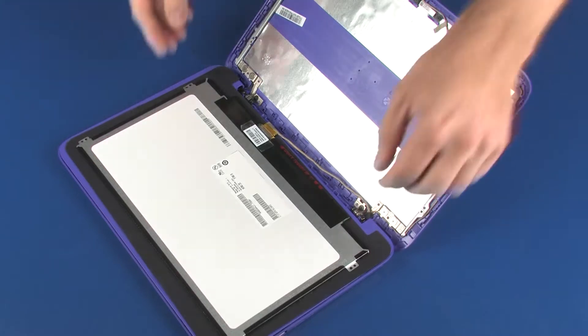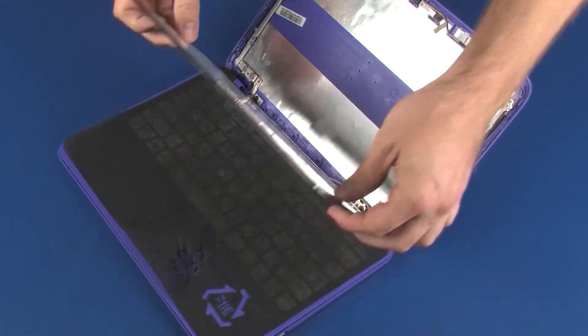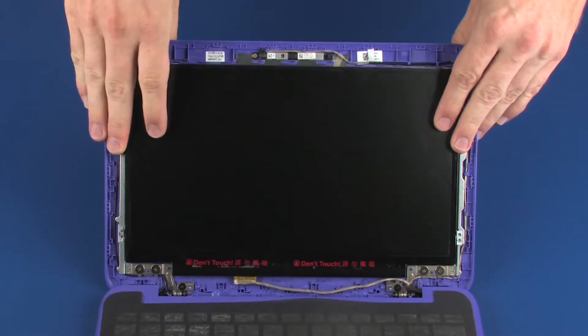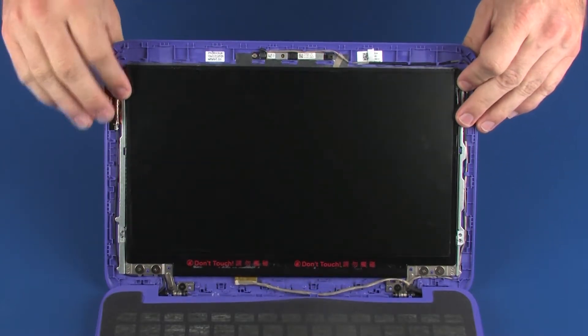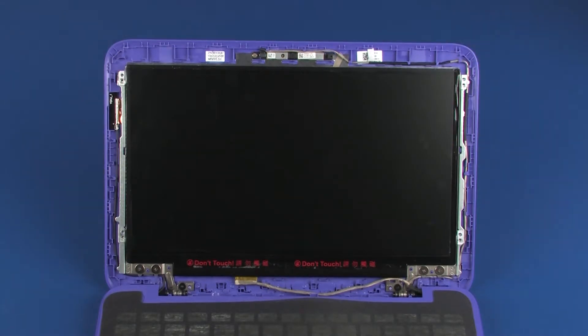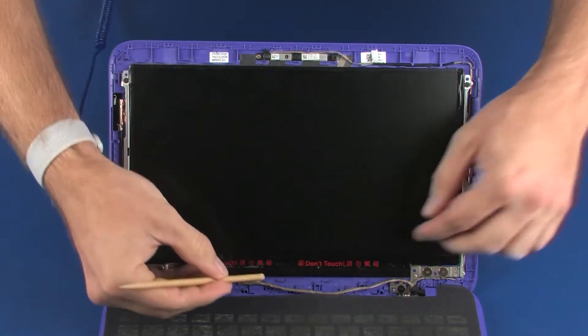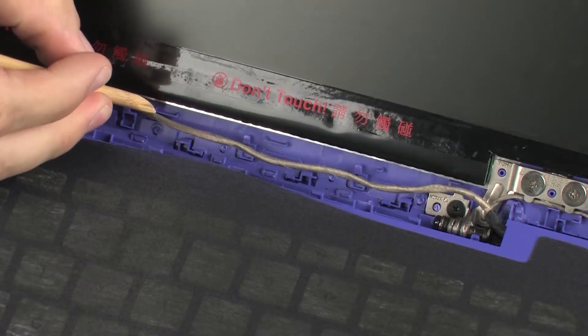Lift the display panel and place it onto the display enclosure. Replace the four 3 mm P1 Phillips-head screws that secure the display panel to the display enclosure. Route the display panel cable through the routing channel on the display enclosure.